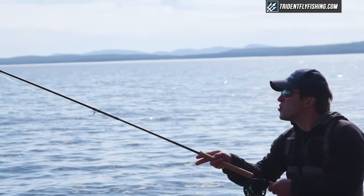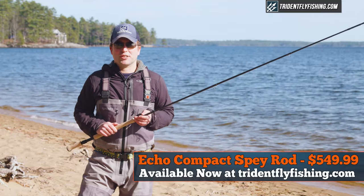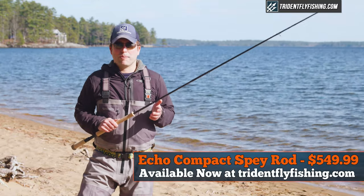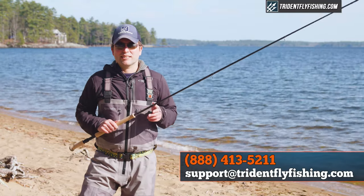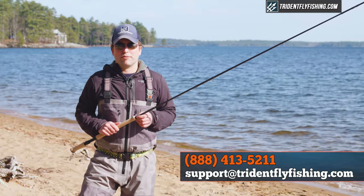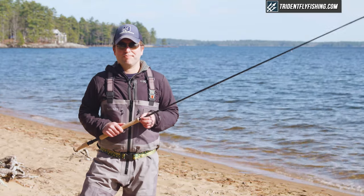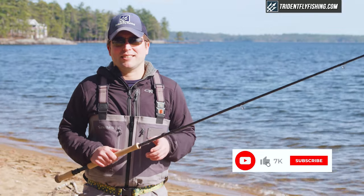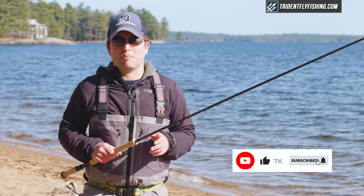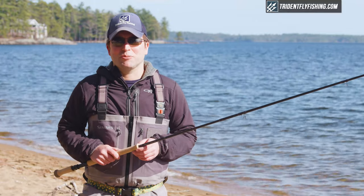This Ekko Compact Spey retails for $549.99 and is available with free shipping from tridentflyfishing.com. If you've got questions about this Ekko spey or any spey rod, give us a call at 888-413-5211, or email us 24/7 at support@tridentflyfishing.com. If you enjoyed this quick take, don't forget to subscribe to our channel because we've got lots of great rod reviews coming up in the very near future. I'm Ben — thanks for watching, we'll see you next time.